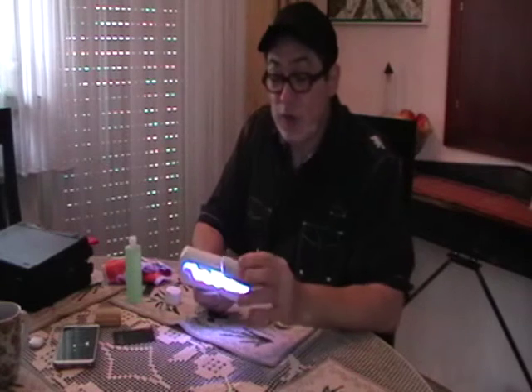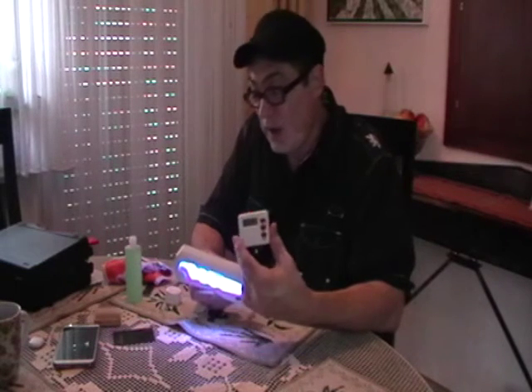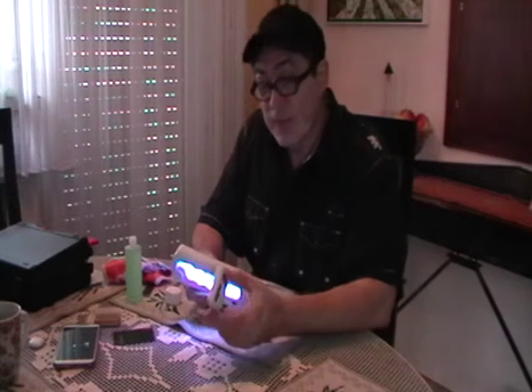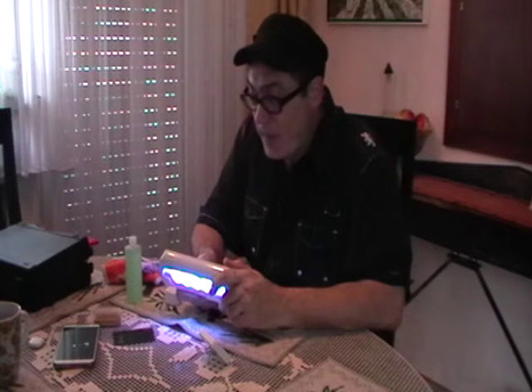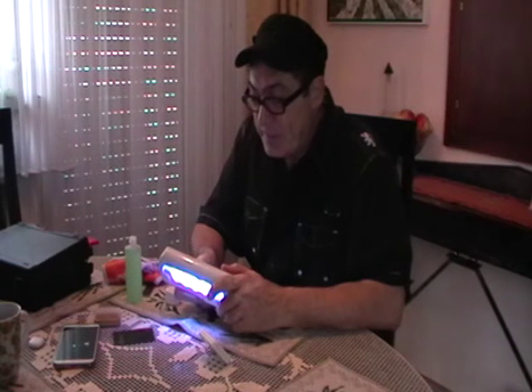Thanks for your time, guys. Hopefully this video has been of some use for you for traveling guitarists. My name's Don Alder. Cheerio. Let me click on the cupcake for a second. Watch it. Say goodbye.